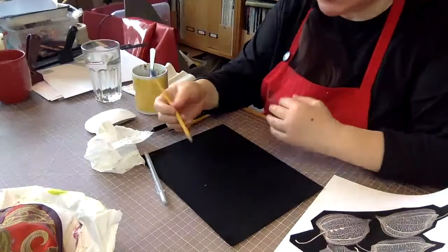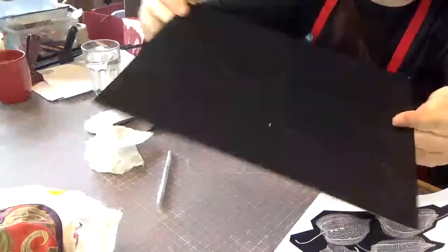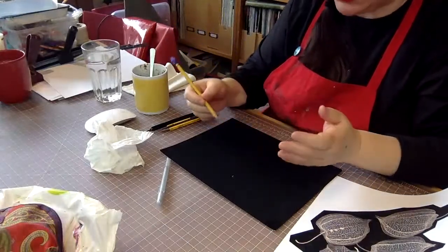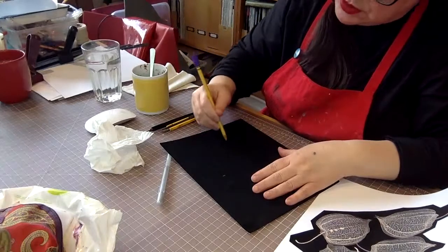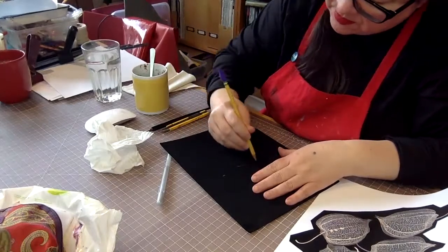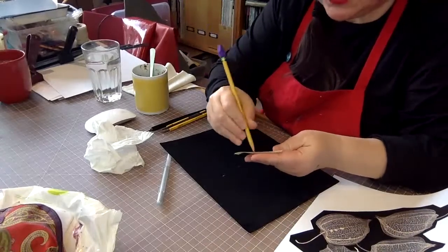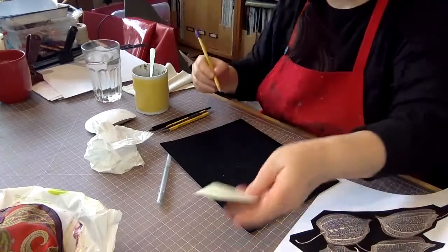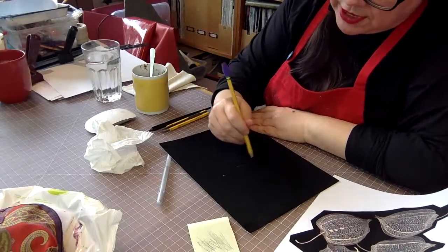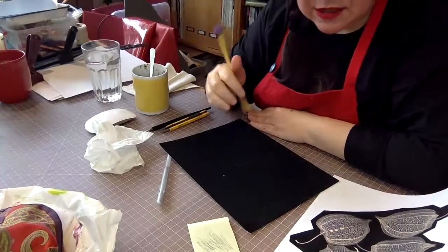I'm thinking white chalk pastel — that would do it. Needs to be removable, okay we'll figure this out. It's all getting made up as we go along anyway. I feel like I'm not distorting this enough; I want something more — so I've done some lines like that. I feel like I'm a little too close to what's actually going on in the photograph, so I'm going to use the pencil to push it further away.